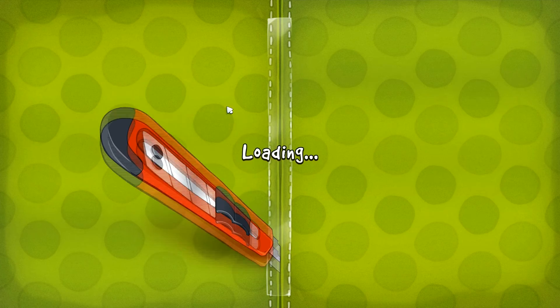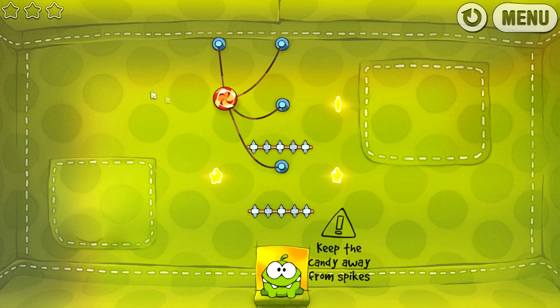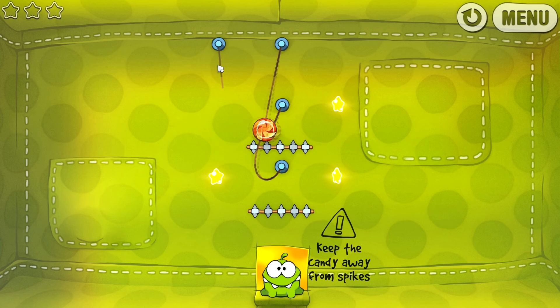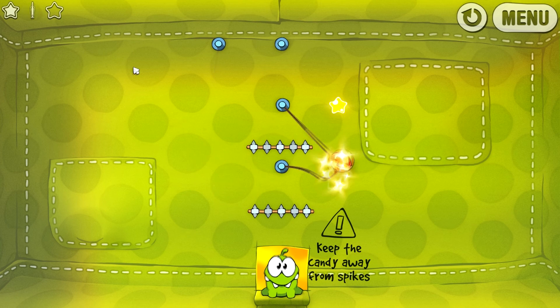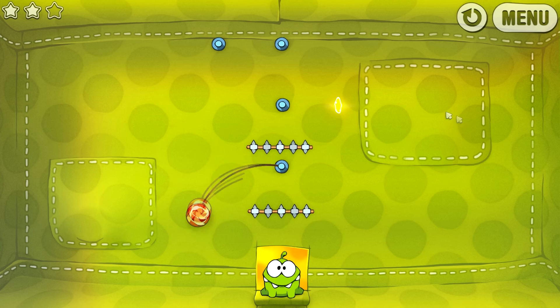On passe au carton suivant. Donc lui, je crois que je l'ai jamais fait. Alors on va couper... là faut pas qu'on touche les... Étant donné que ça bug, c'est pas super pratique. Allez... non. Voilà, bon, tant pis pour celle-là.